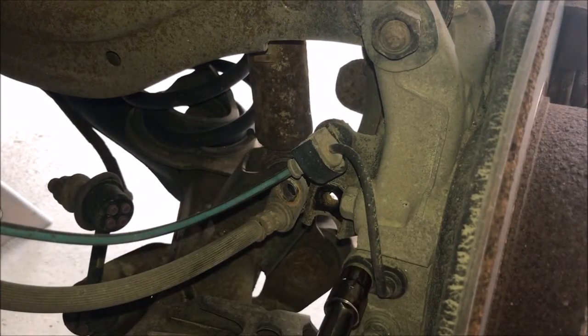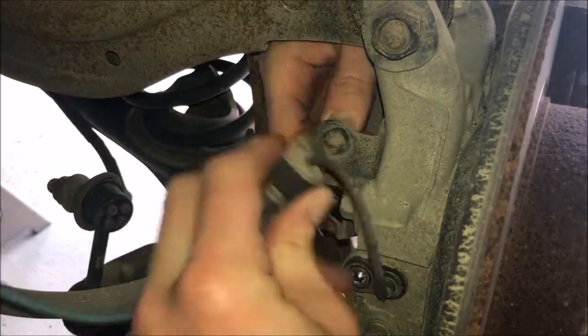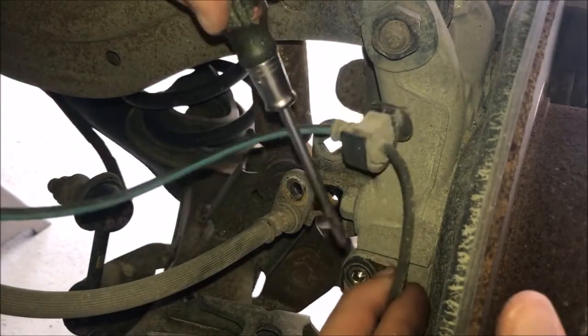While you're back here, remove the bolt that secures the speed sensor. Then push in the tabs that hold the upper connection mount in place. Now remove the speed sensor.